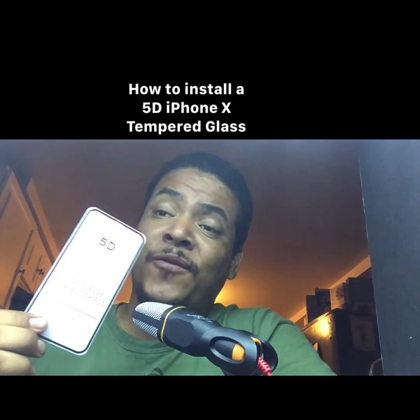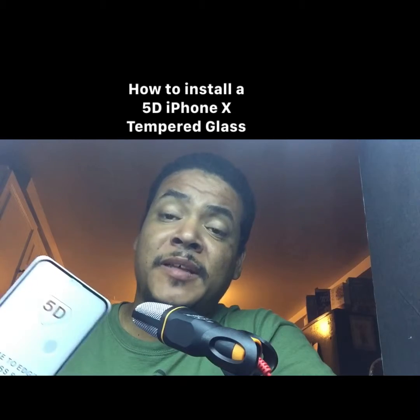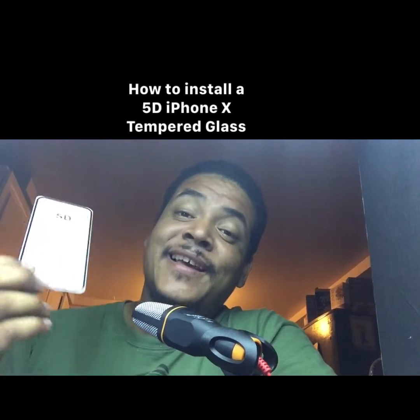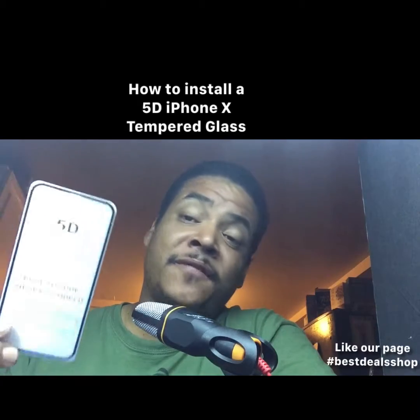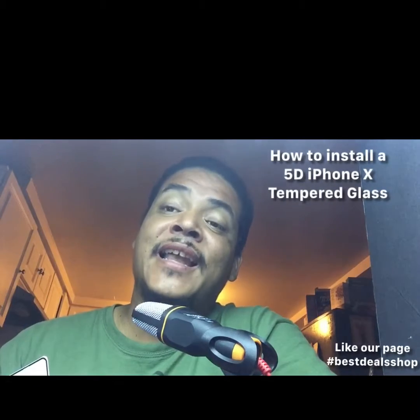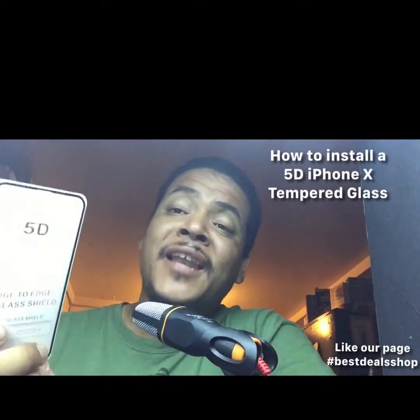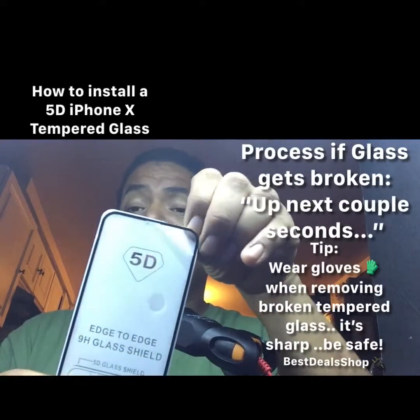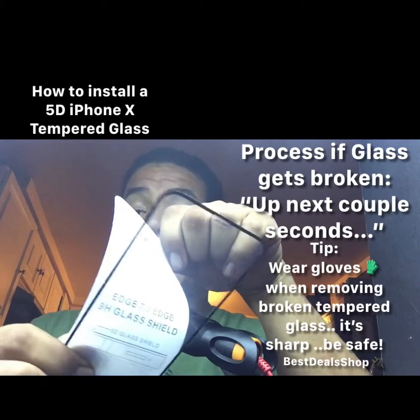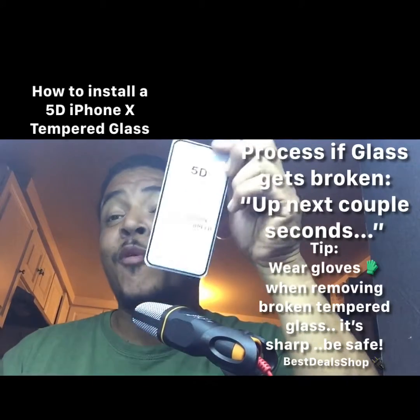I know this video was about the iPhone X 5D tempered glass, but I also like to teach people a little more. Thank you for your time — my name is Brian Rodriguez, also known as Best Deal Shop. If there's a button, press it. If you're on YouTube, the link is in the description. If you're on Facebook or other social media, the link is in the comments. Go ahead and like and share so other people can see this — maybe someone you know needs a high quality tempered glass so their phone doesn't fall and shatter.